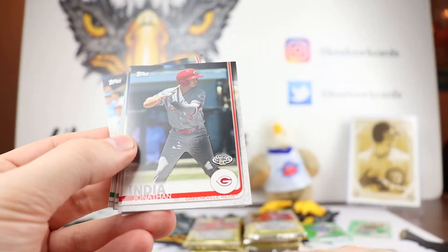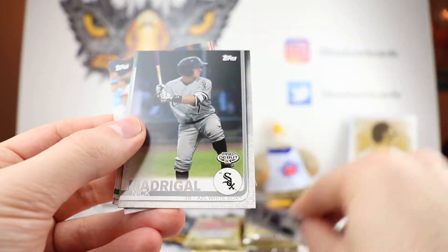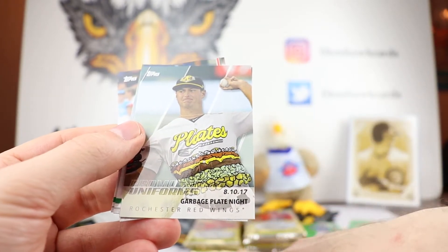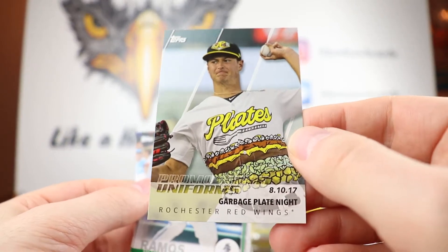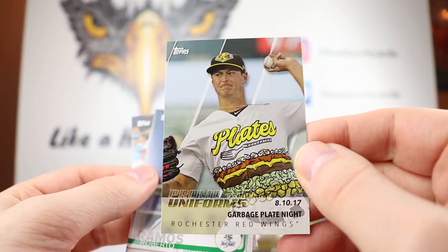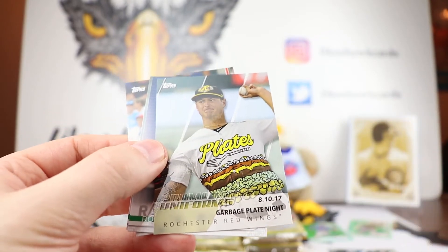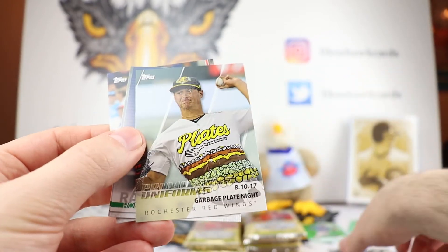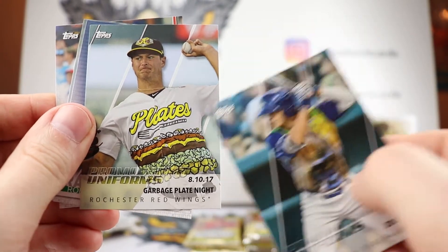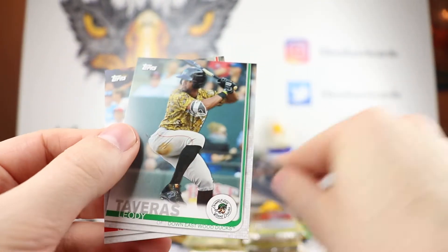Nick Decker. Nick Madrigal - oh my God. Look at these. Garbage Plate Night - look at that shirt, this is hideous. I don't know, let me know in the comments which one's worse: the gorilla or that one. I mean, you'll never see these types of team names and logos on people's shirts outside of minor league baseball.